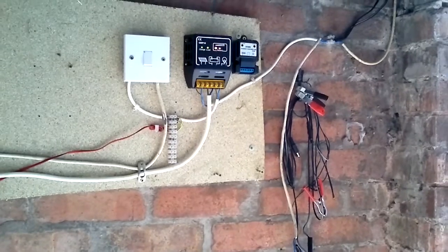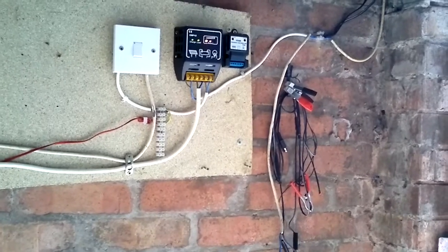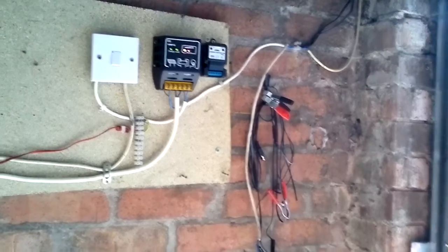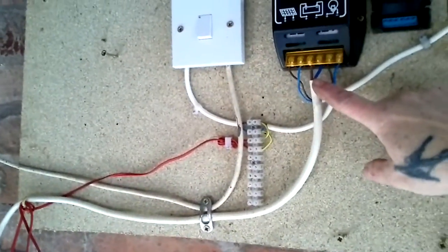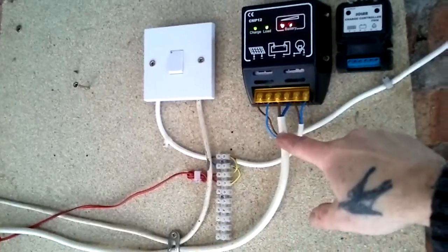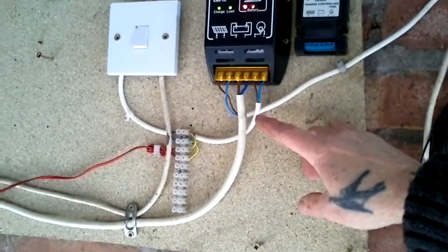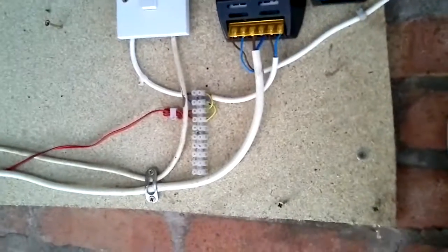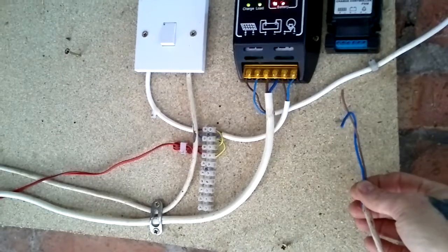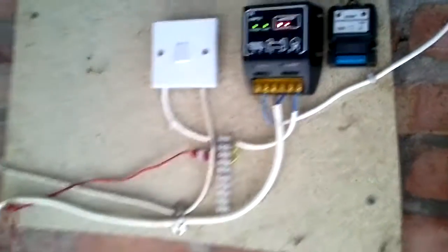If anybody has any comments about linking up those two small panels to the 10 watt panel, I'd be interested to know. I was going to just run a second wire out of the battery, but then I was thinking the charge controller is only going to measure what is coming in, and if my main battery is full and the bike one isn't, would it still charge or would it cut off? I am hoping having the second controller will solve that problem. Okay, that's it then. Thanks for watching.